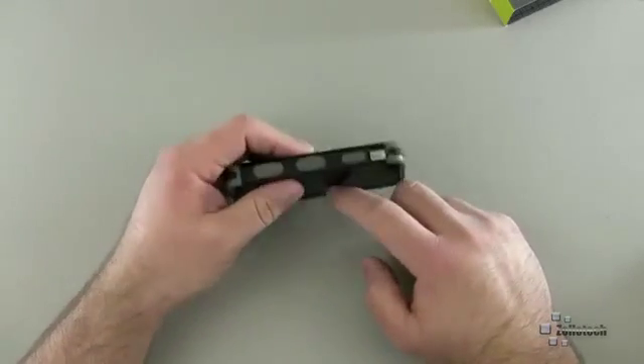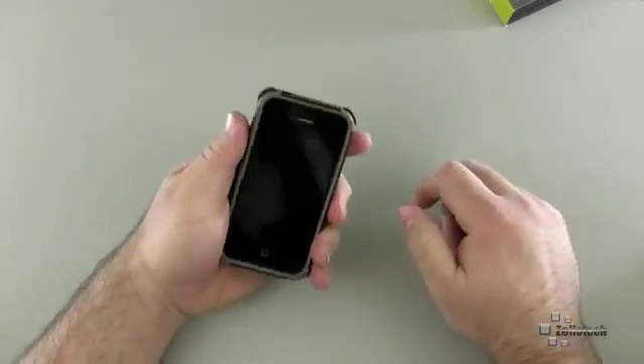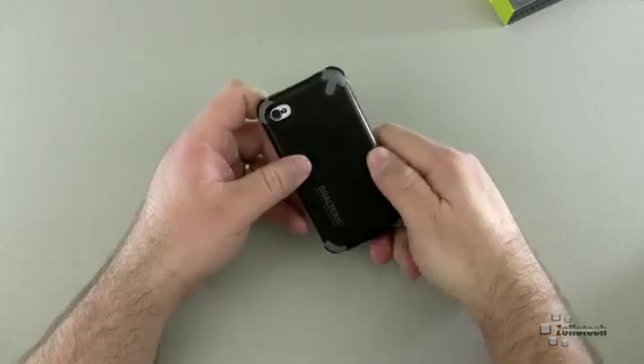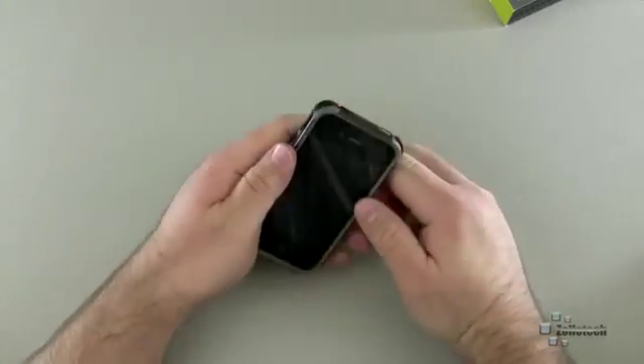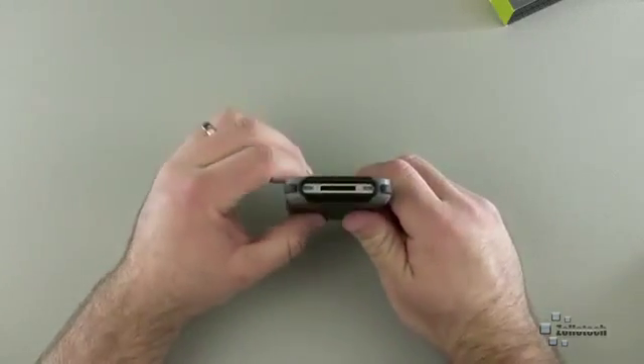On the side, we have our sleep/wake or vibrate switch, and you can get in here pretty well and just turn it on and off. Then we have our volume up and down, nice and solid over the top. This is an iPhone 4S, by the way, but this will fit a 4 or 4S. And then we have these side grips, so it never feels slippery in your hand, even though we have this hard shell plastic on the back. If you do drop it, you have protection all over the place — it's a really nice strong case.